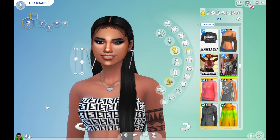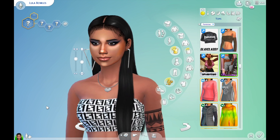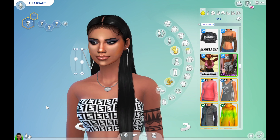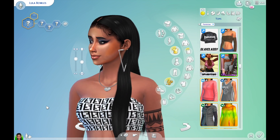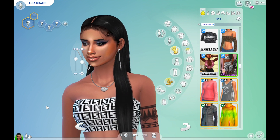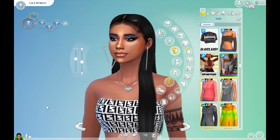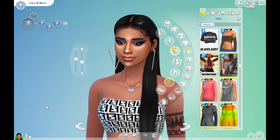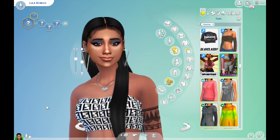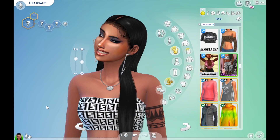I really hope you liked this realistic Sim challenge — this is literally how I look. If you liked this video, comment, subscribe, and share with your friends. We'll get more challenges like the ugly challenge, the beautiful challenge, the breed out the ugly challenge — so many challenges. Comment down below what you want, and I'll see you beautiful flowers in the next video. Peace, stay fresh, bye!